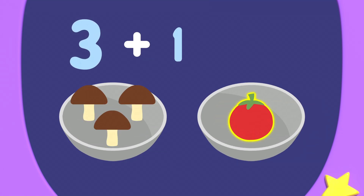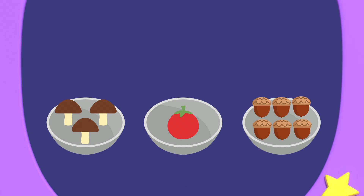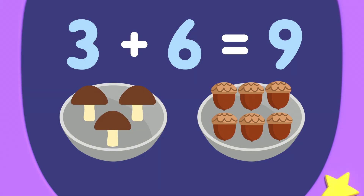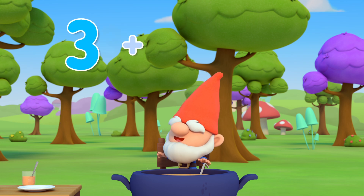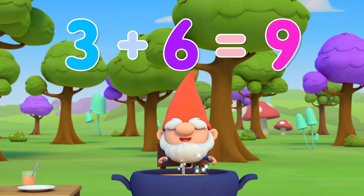Three add one equals four. Mr. Mango needs nine ingredients, so it's not the tomato. Let's try again. Three plus six equals nine. That's it! He needs mushrooms and acorns. That's so number neat. Three mushrooms plus six acorns equals nine ingredients.